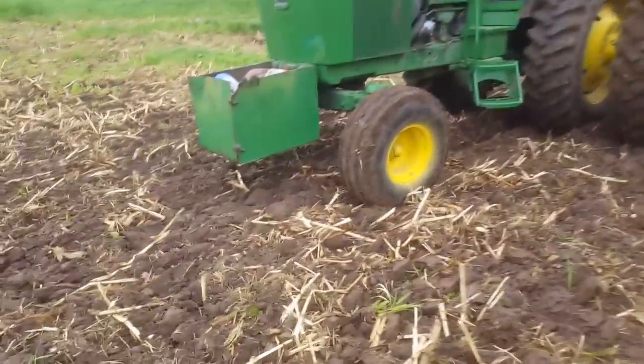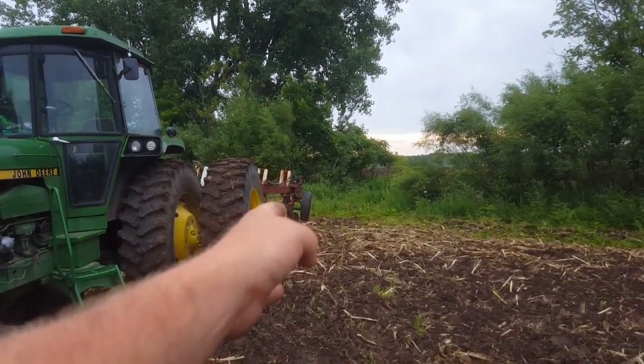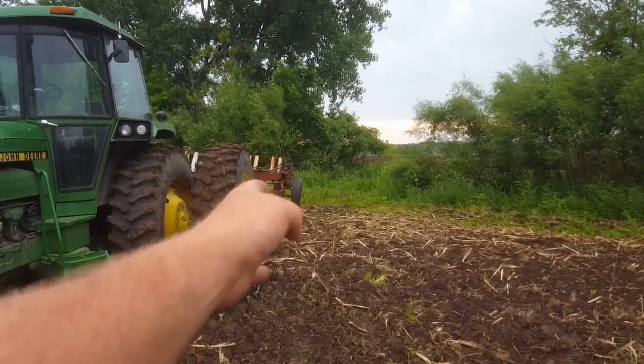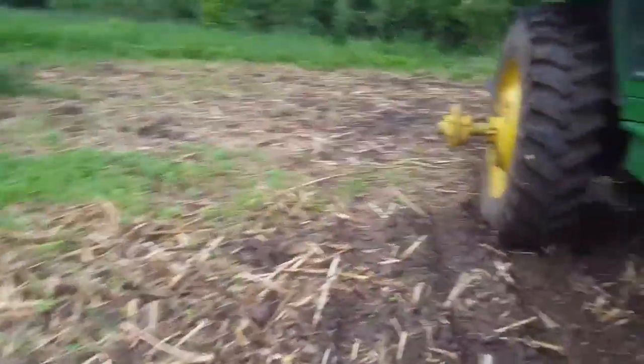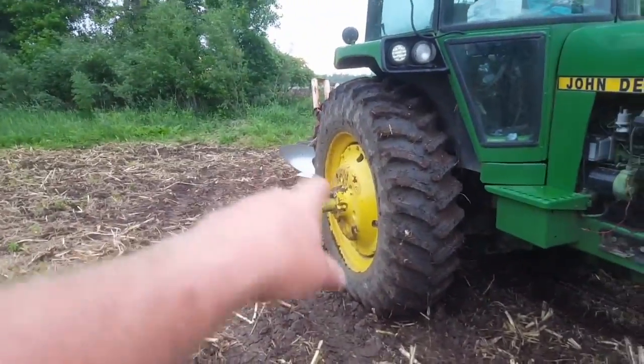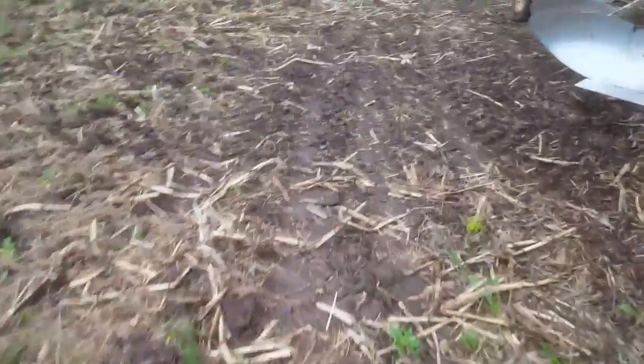The back furrow and dead furrow: the dead furrow is when you make a slot with the plow — I'll show you that. The back furrow is what's gonna come off of this first moldboard and lay over on top. That's gonna be your back furrow.